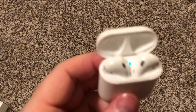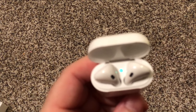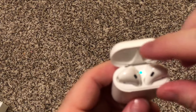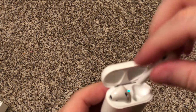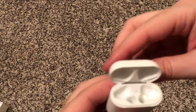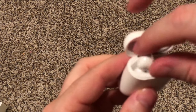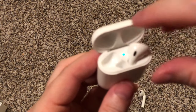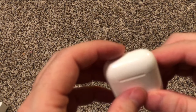One thing I was curious about is which one goes on which side. The one on the right side of the case goes in the right ear, and the one on the left goes in the left ear, so when you pull it out you know which one it is. This is the right ear one, and that is the left ear.